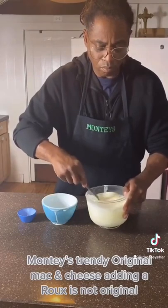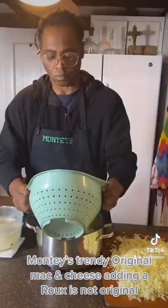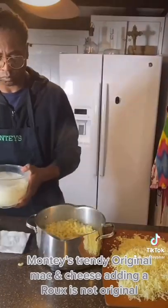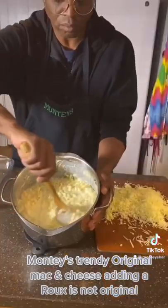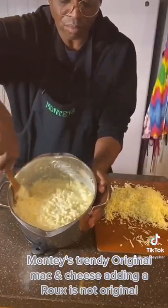Now let's rinse our noodles and pour them back into the same pot. Save some to make a pasta salad. Let's pour our heavy cream in and mix that. See how nice and creamy that is — this is not a roux, this is natural.